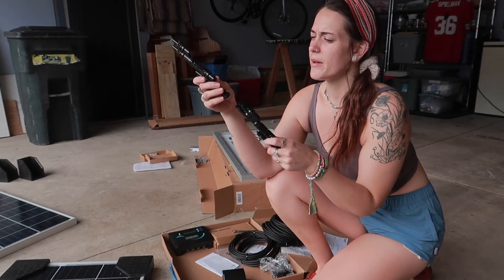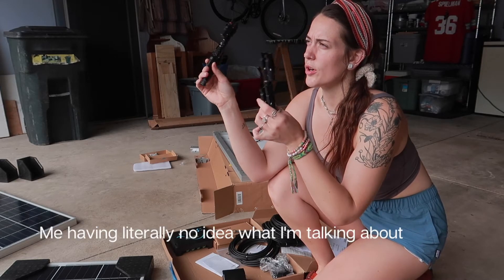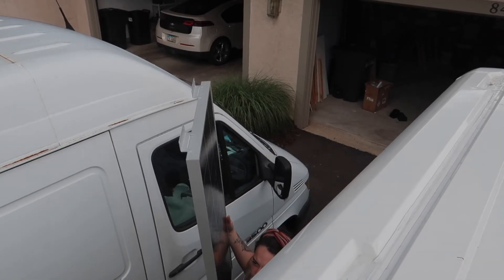Are these to run them in series or in parallel? These are to run them in series — we had to order the extra connector to run them in parallel. Sometimes he thinks I'm funny.